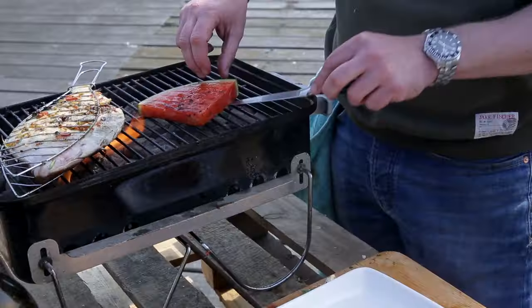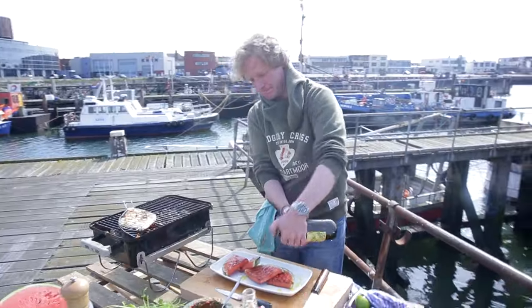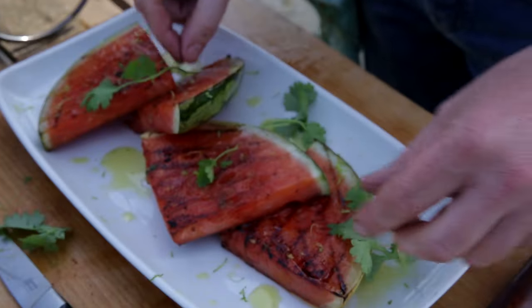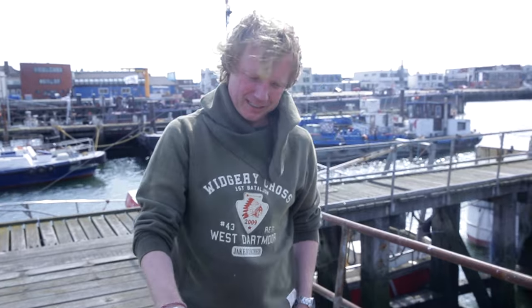First I'm going to dress the watermelon. It's really hot so I need to be careful. A bit of extra olive oil, some lime zest on top, a few coriander leaves, and a bit of rock salt too. Now the fish is ready!